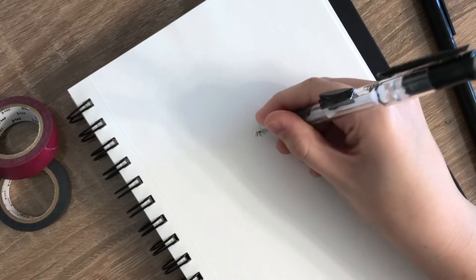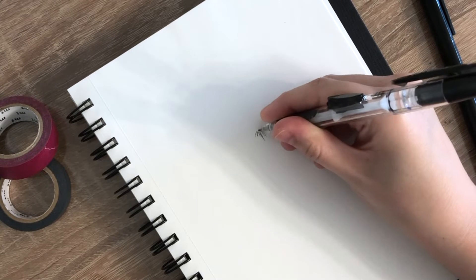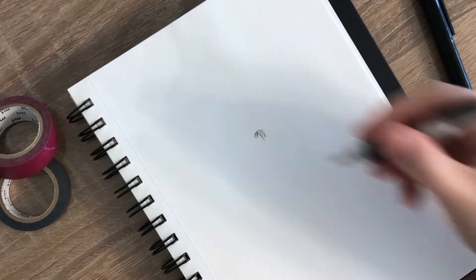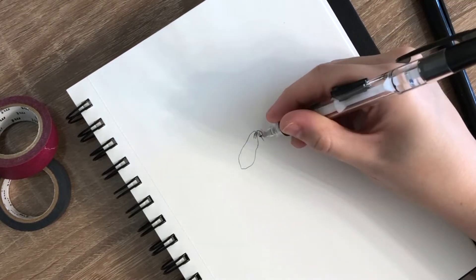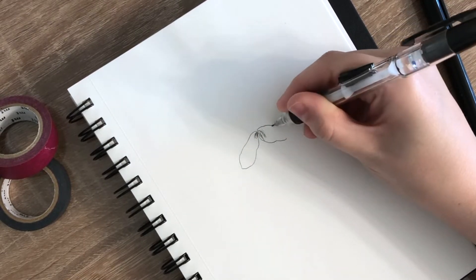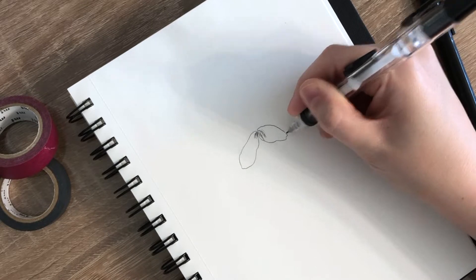I began this painting by first sketching out my cherry blossom flower onto a separate sheet of paper. After I was sure my flower looked good, I then transferred it onto watercolor paper. You can see an example of this if you click up in the top right hand corner.